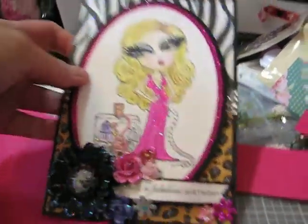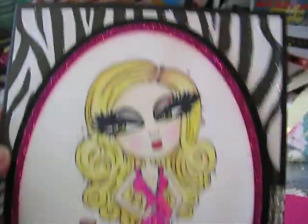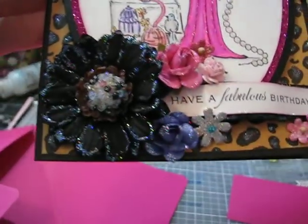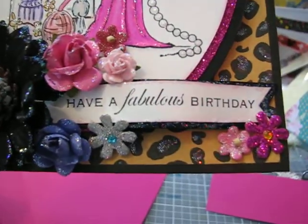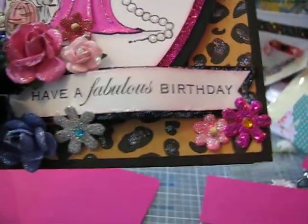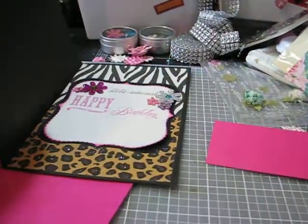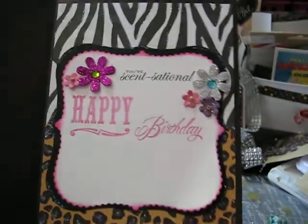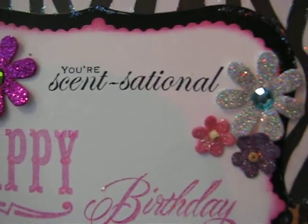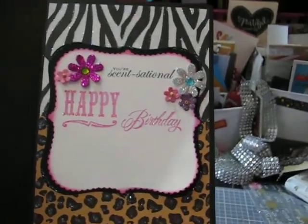Again, I used my watercolor because I don't have Copics. I love her eyes — I added a lot of stickles to her eyes to bling her out. Layered up some glitter paper, used some animal print in the background, some bling ribbon, and just went to town with flowers and stickles. The sentiment from the stamp set says 'Have a fabulous birthday.' I stickled up all the paper and added a bunch of flowers. Then for the inside, I used the other pieces of layered paper, and the sentiment from the stamp set says 'You're sensational.' Did some flower clusters, stamped Happy Birthday. There's the inside of the card.